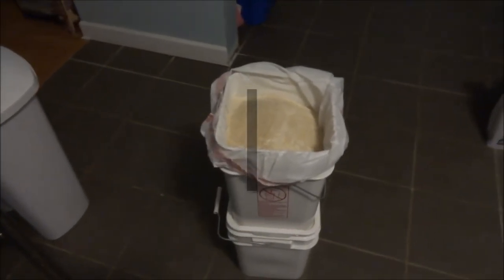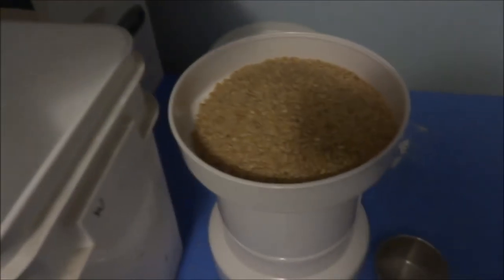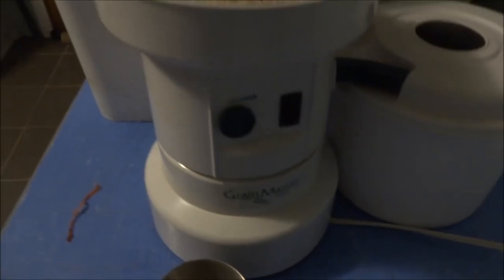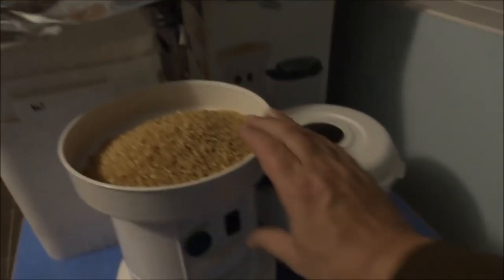This is Safety Prepper. I am going to show you today — we're emptying one bucket, it's a grain bucket. We're milling our grain using a whisper mill, what's called a whisper mill. I'll show you how that works right now. It's very quiet.